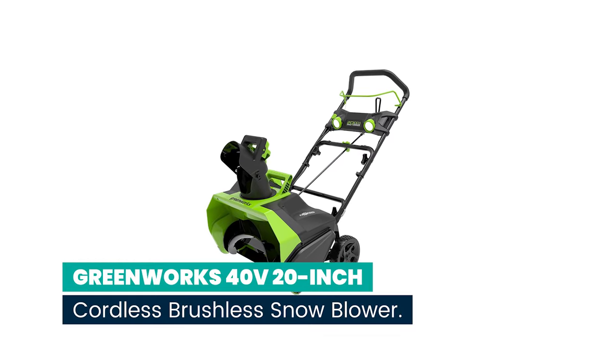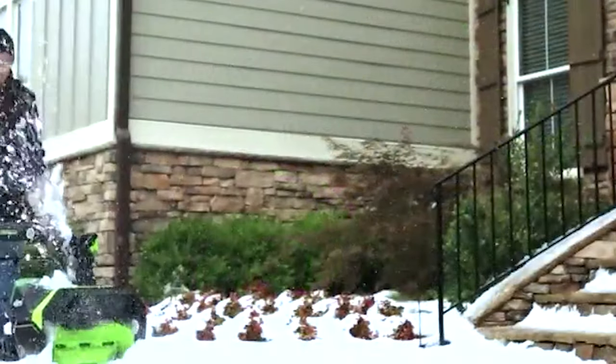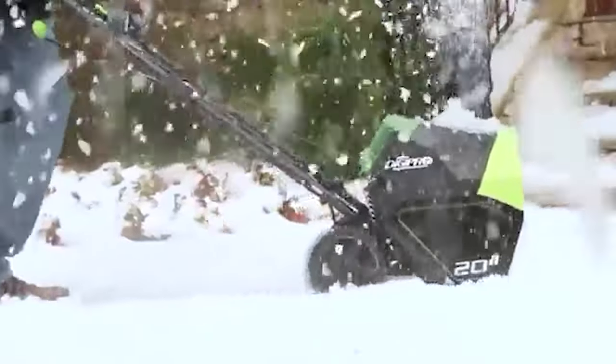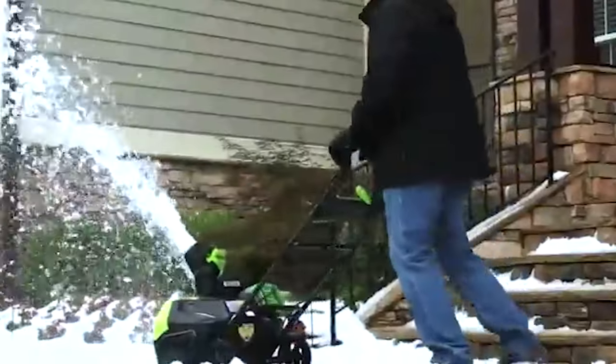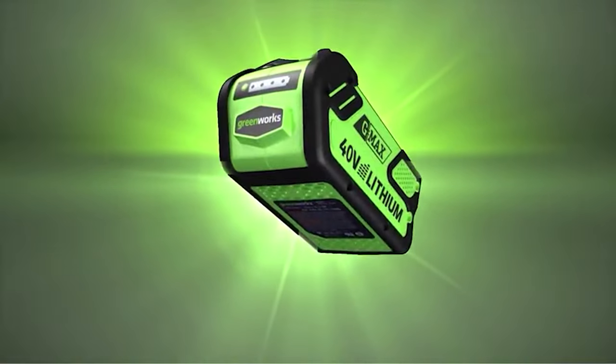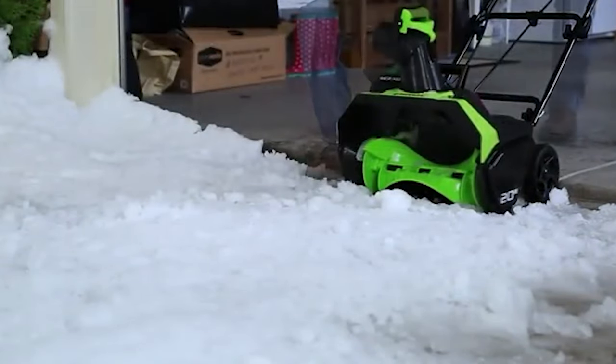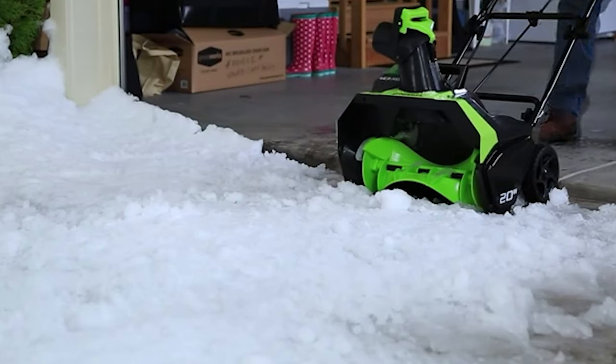Number 6: Greenworks 40V 20-inch Cordless Brushless Snow Blower. Using GMAX technology, which provides 40 volts of lithium-ion power and a brushless motor, will make your task easier. The shovel has built-in LED lights to make it easier to see in the morning and at night. A spinning chute that can turn a full 180 degrees and stretch up to 20 feet provides superior control.